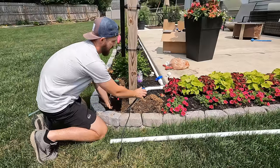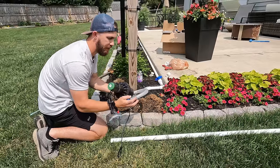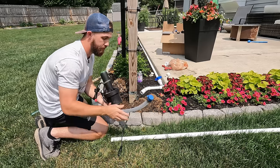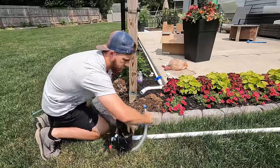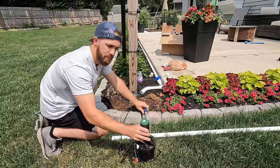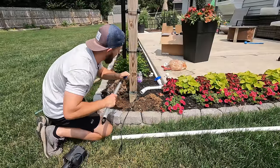The 90-degree fitting goes into your head right here — you only do a hand tight — and this is also a male thread that will go into your one-inch line directly. What's nice about this is you have a lot of play. You can bend this really far without it kinking, so you have a lot of flexibility wherever you want your line to be. If this was your main line in the ground, you can swing it to wherever you want your actual head to be, which is pretty nice.